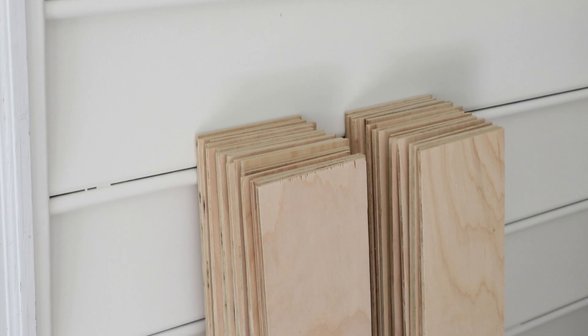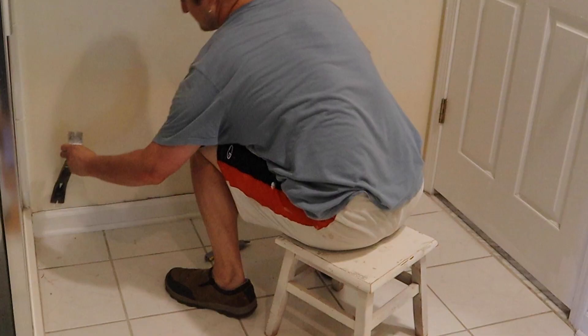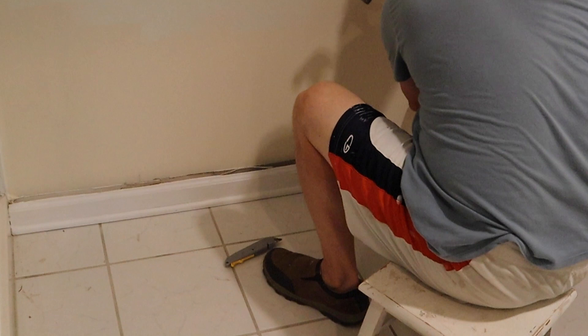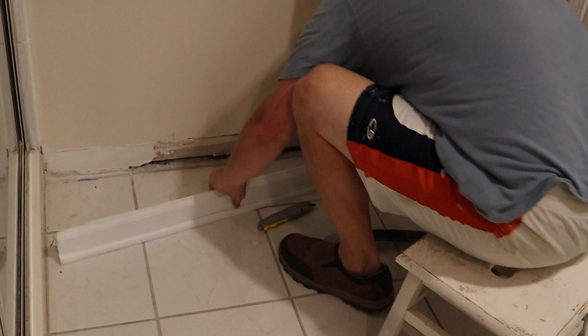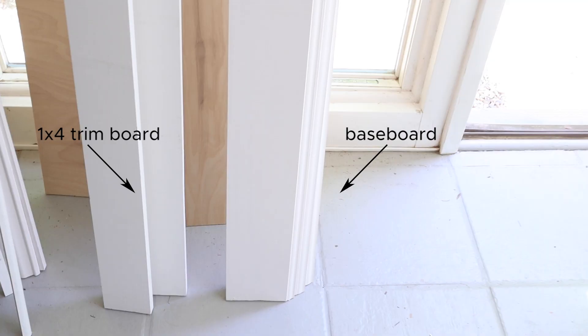To remove the existing baseboard, score the top and corner caulk lines with a utility knife, then use a pry bar and a hammer to remove the baseboard from the wall. Because the plywood we are using for our shiplap is only a quarter inch thick, you can add the shiplap boards flush with your existing molding, or you can also replace your baseboard.